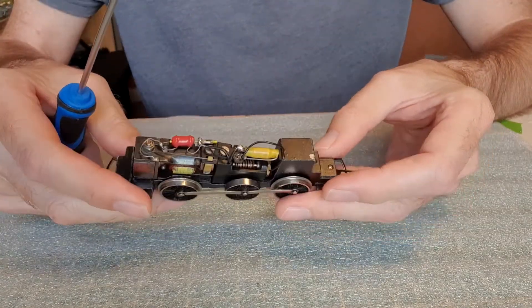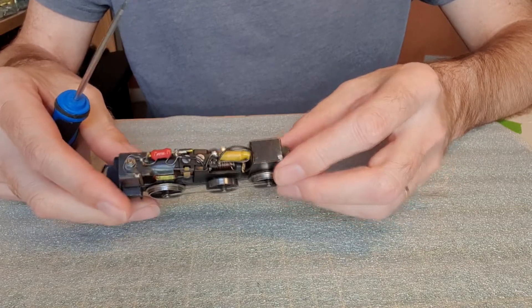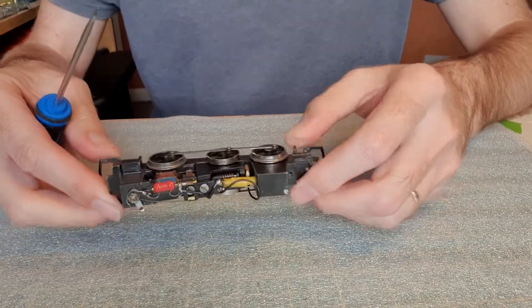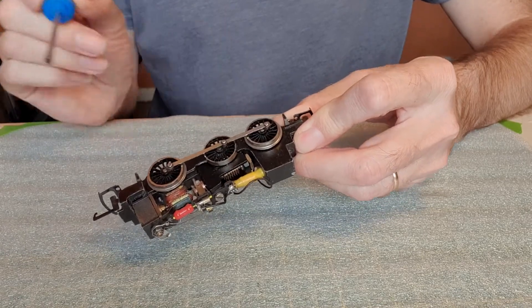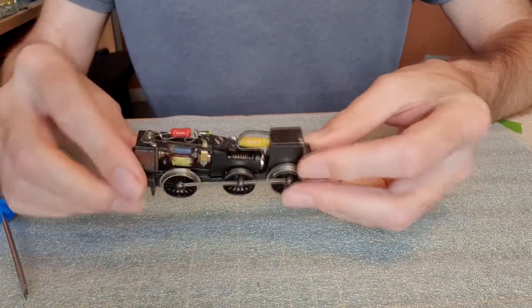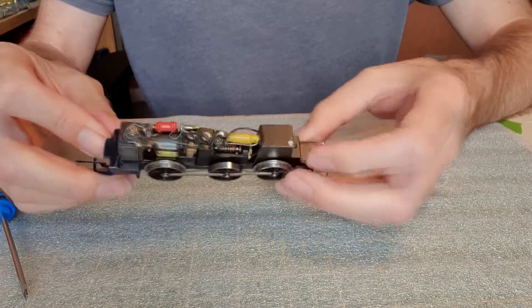We're going to take it apart, give it a good clean, and lubricate the hell out of it. I've seen a lot of videos and instruction about lubrication for locomotives — you don't want to over-lubricate your linkages and chassis, but there are parts that need to be well lubricated, and I think that's the main problem with this: it's simply too dry.